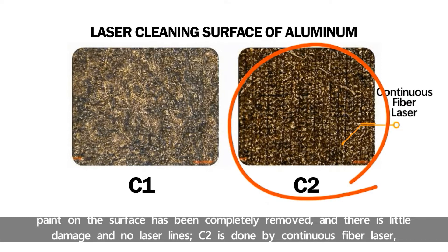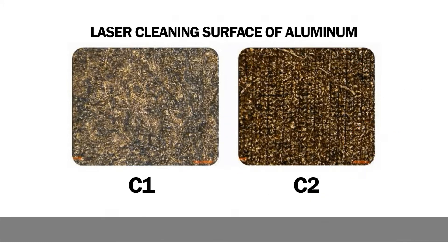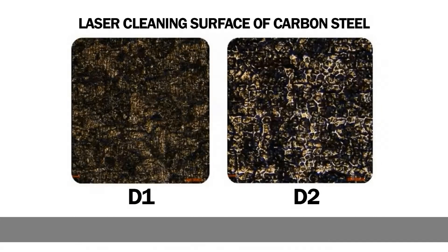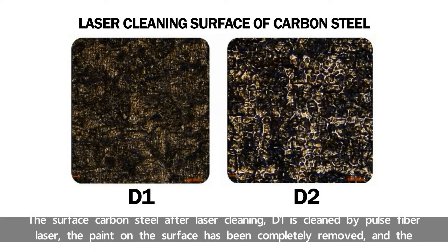C2 is done by continuous Fiber Laser. The paint was also completely removed, but there was a serious remelting phenomenon on the surface and laser lines appeared.